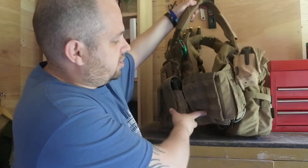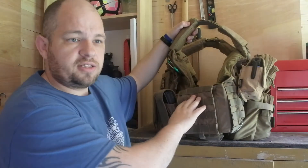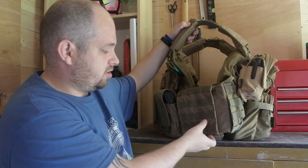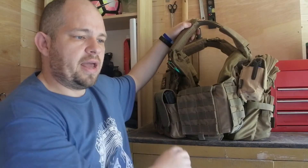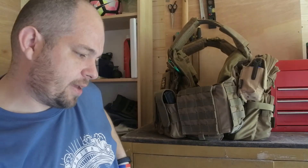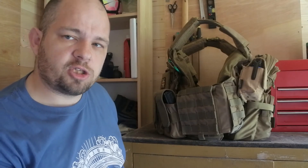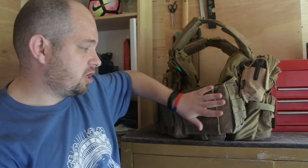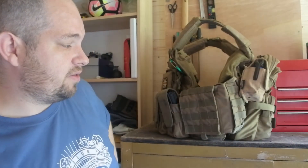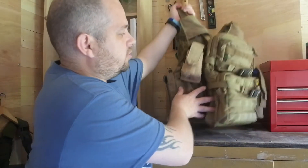Moving around to the side, there's nothing on the left side yet. I will eventually get a utility pouch to go on there. On my battle belt I have two grenade pouches - one with a thunderbee and the other will have smoke. I'd like to get a utility pouch on this side of the vest for extra smoke or similar items.